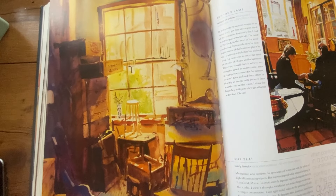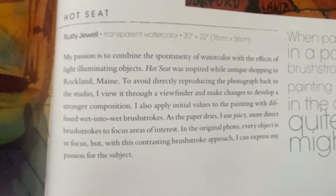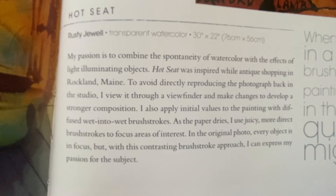Look at this one — this is by Rusty Jewel. Most of the painting is monochromatic, very yellow, very warm. And then the cool shadows. This artist was having a fun time experimenting with the question: what if I make a very warm, yellow painting, and then just make the shadows purple? That's fun. Here's what Rusty Jewel had to say about his painting if you're interested.